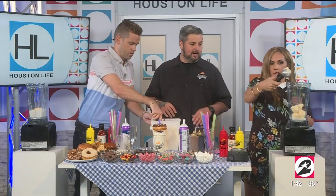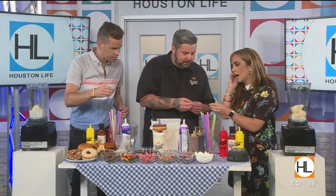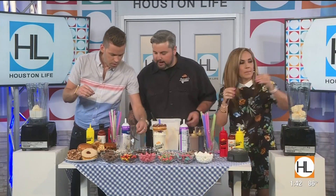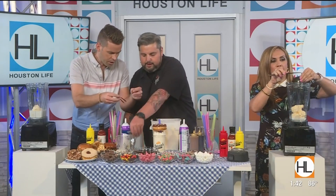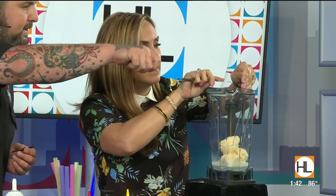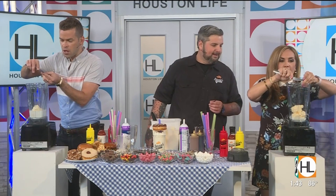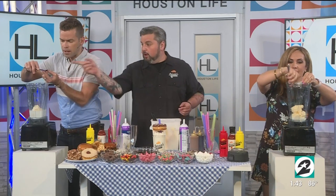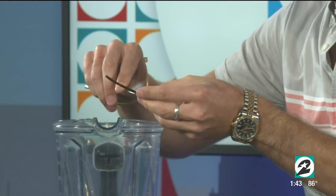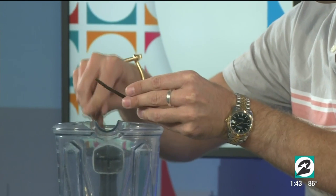Let's each grab a vanilla bean — I already cut them for you, so you just scrape the pod out. You got a little knife. You just scrape right into the blender using the back edge of the knife. Vanilla is one of my favorites. There's still a vanilla shortage out of Madagascar. And don't throw the pod away — put it in your sugar at home and it'll turn into vanilla sugar. So don't waste it.